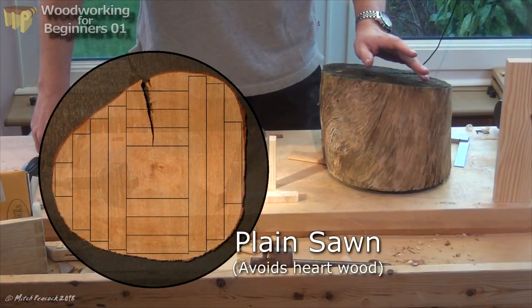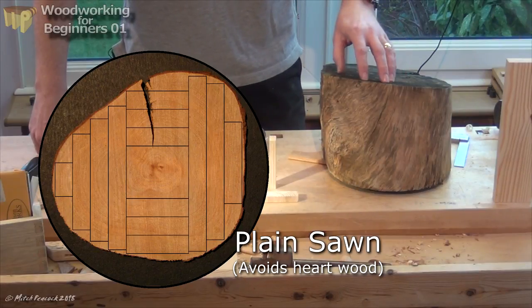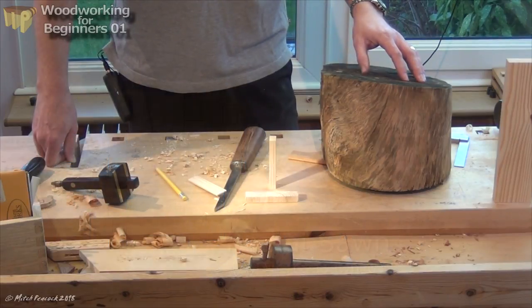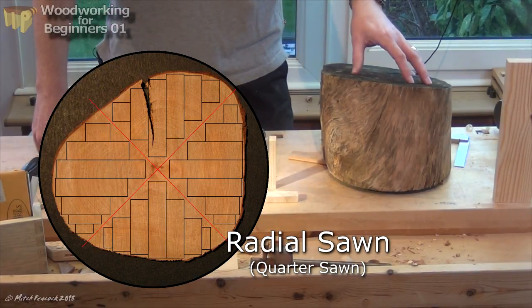The next best one is plain sawing, where you tend to avoid the centre of the trunk. As with flat sawn, you can get cupping and dimensional stability isn't great. Radial sawing — quarter sawing — produces the most stable boards but it also wastes the most amount of wood.